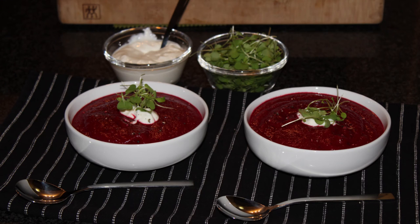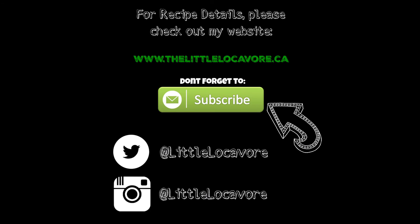Thanks for watching. I hope you enjoy the video. For full recipe details, check out my website, thelittlelocovor.ca. Don't forget to subscribe and follow me on social media at Little Locovor.